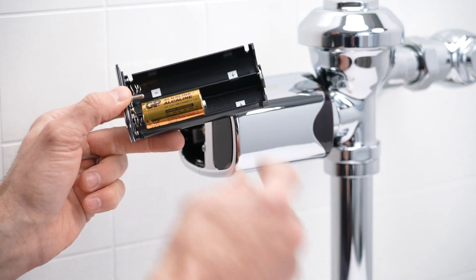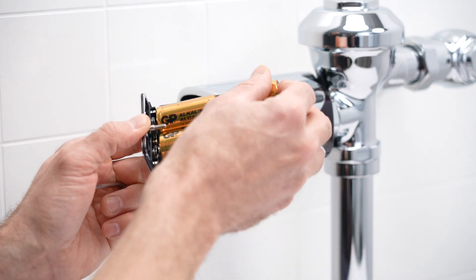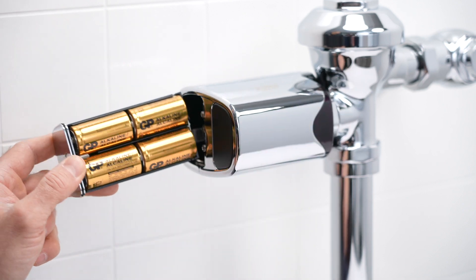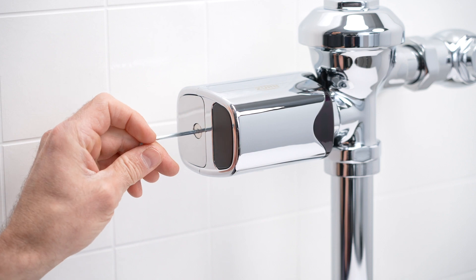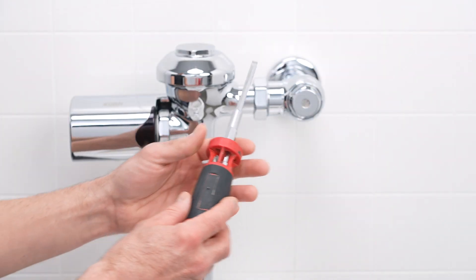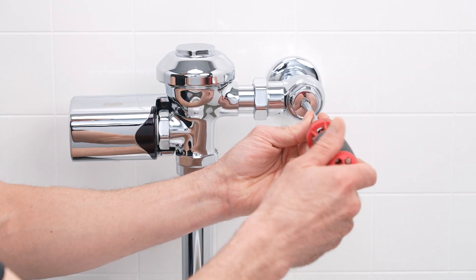Please note the proper position of the batteries in the tray as labeled. Load the batteries into the compartment tray and reinstall. Secure the tray with the hex wrench. Using the flathead screwdriver, turn the water supply back on.